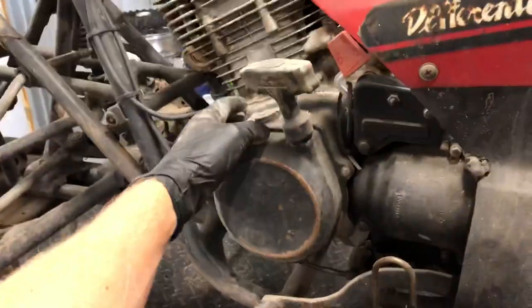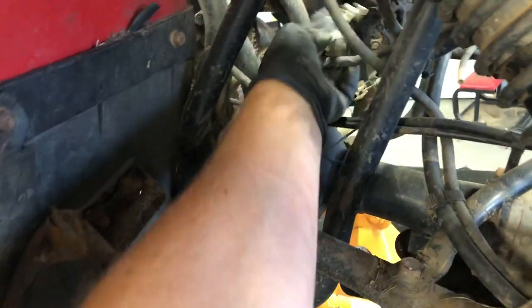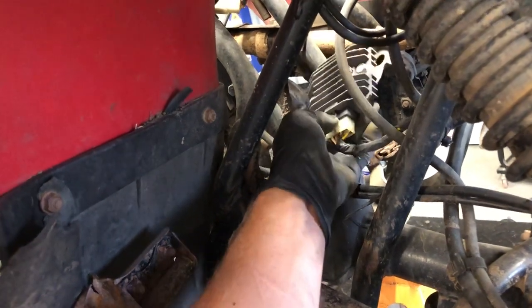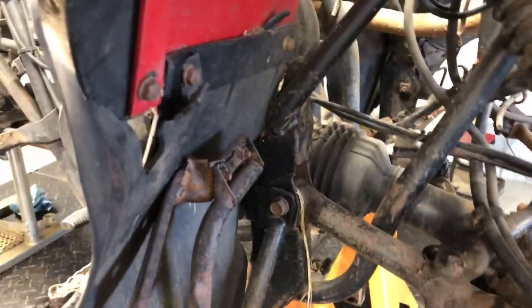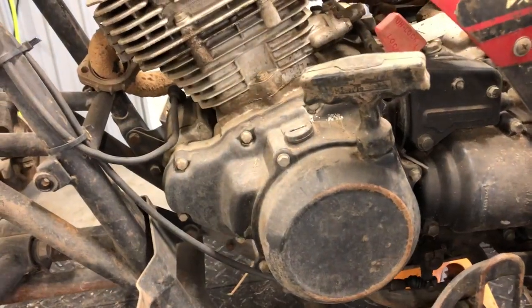Your regulator rectifier is on this side. What that does is your stator, underneath this cover, sends power to your regulator rectifier. The regulator rectifier determines how much power your engine and battery needs and controls that power. Very common if you've got a charging problem — I would always start with a regulator rectifier. They're the cheapest of all parts to replace, easy to test and easy to replace — a lot easier than a stator would be. I'll show you how to replace that stator in a separate video.